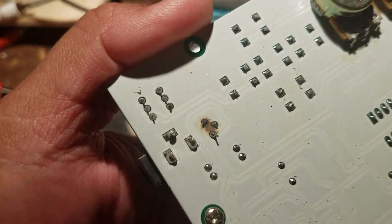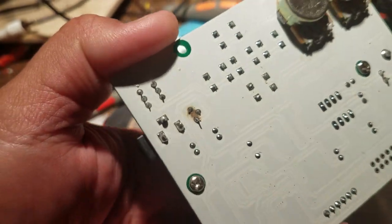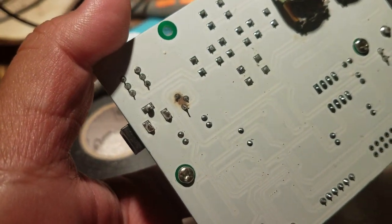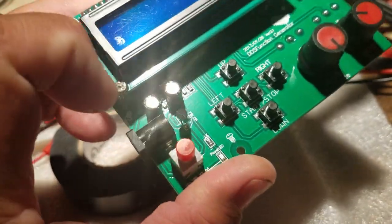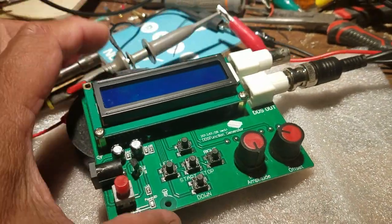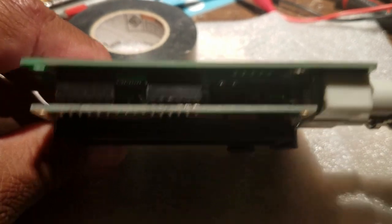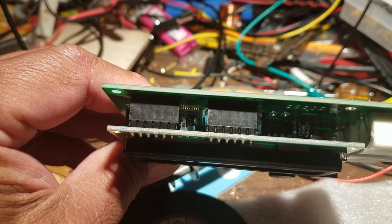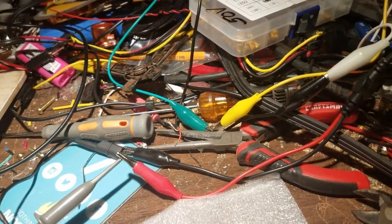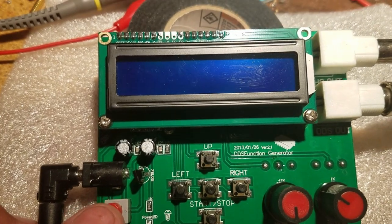I think this one had a burnt 7805 voltage regulator — the 3-pin chip — and they replaced it, so it works really well. I'm happy with it. Things happen when they test stuff. If you look inside you can see the microprocessor right there, and I guess this is the amplifier chip on the side. Let's turn on the power.